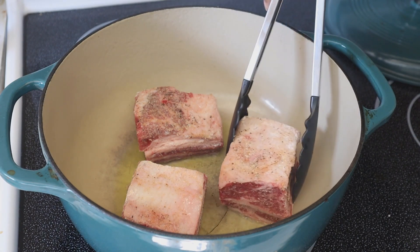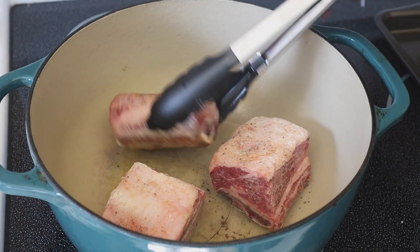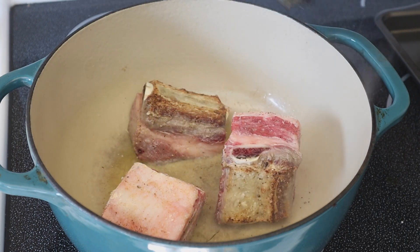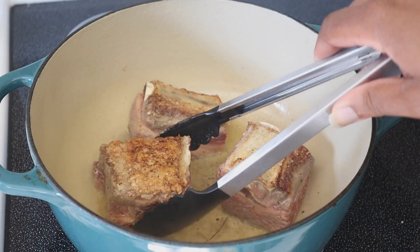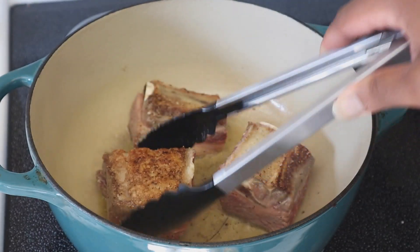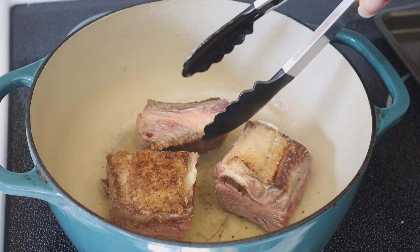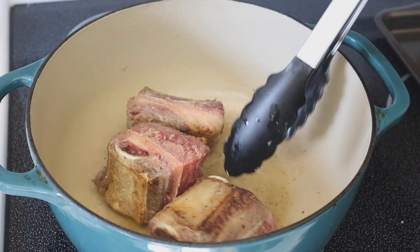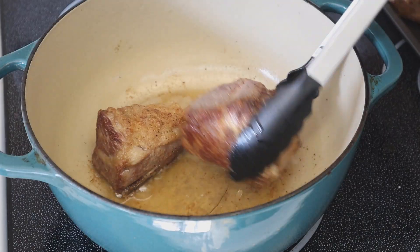In a nice hot Dutch oven with two tablespoons of extra virgin olive oil, we're going to start browning these off. We're not trying to fully cook them, we're simply browning them. To get that really nice browning color, once you get them in the pan leave them alone — wait till that color is really taking place then give them a flip, about a minute to a minute and a half depending on your pan and stovetop. Make sure all six are nice and brown on all sides. You really shouldn't need to add more oil — there's enough fat in the marbling.